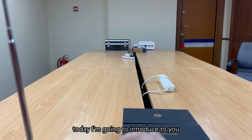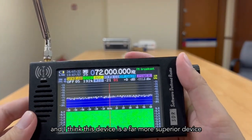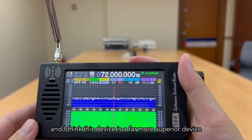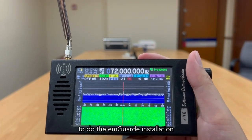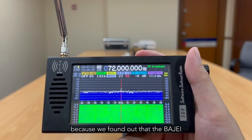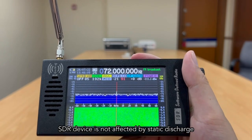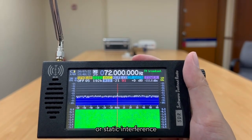Today I'm going to introduce another SDR device, and I think this device is far superior for M-Guard installation compared to the Radiation Detector 9300. We found out that the Pajie SDR device is not affected by static discharge or static interference.